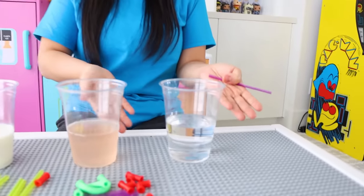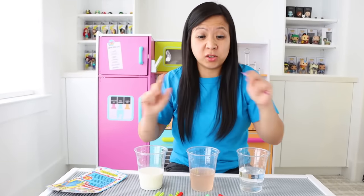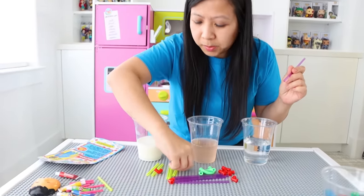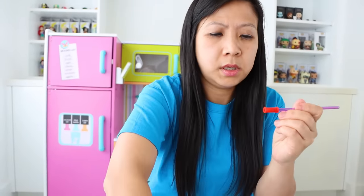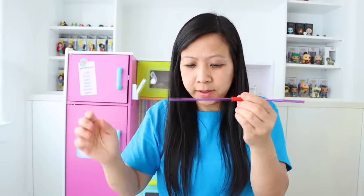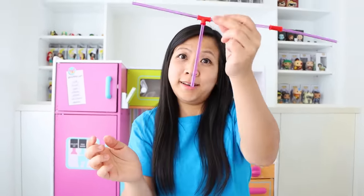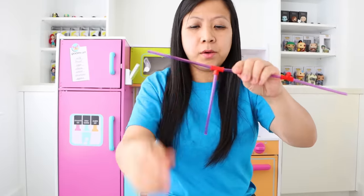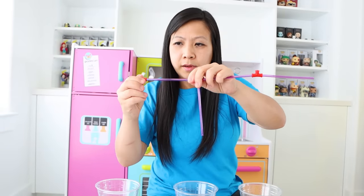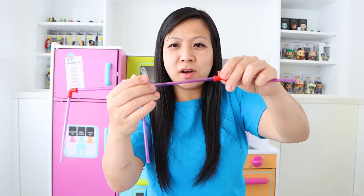So I got the classic water, some fruit punch, and some milk. Let's see if we can build our crazy contraption. Look at this — it's working! I can see the crazy straws going through. What do you guys think?